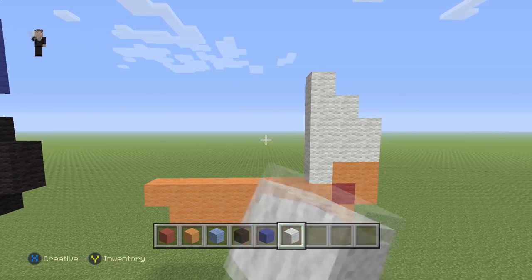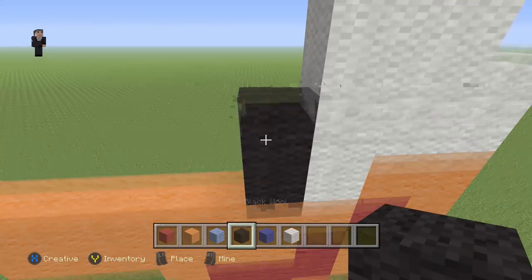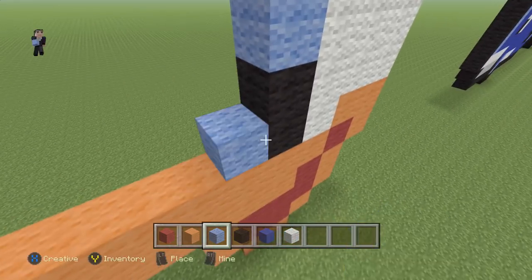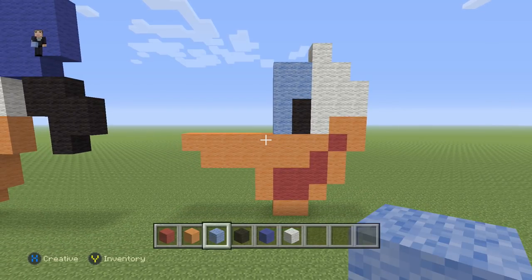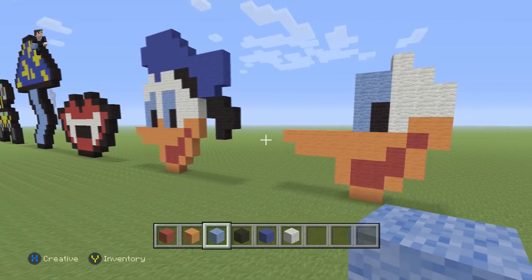Now we're gonna start working on his eyes. For his eyes we're gonna begin with just two black wools, then two light blue wools followed by four light blue wools — and that's gonna be one of his eyes. This would be a great stopping point if you need a little extra time — hit pause.